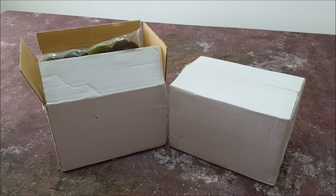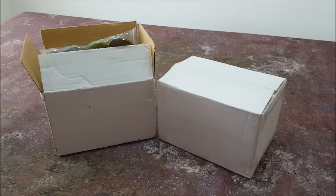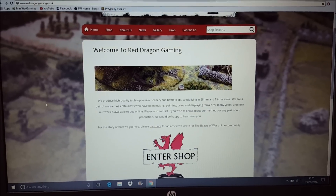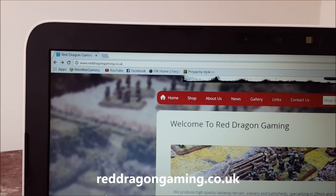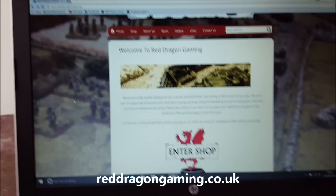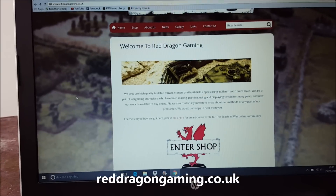Hi guys, welcome to the channel and to this unboxing slash review video for terrain that I recently got from a company called Red Dragon, reddragongaming.co.uk. It popped up on one of those YouTube suggested things while I was looking at something, so I clicked on it and saw all of this stuff and thought, that's very nice. Pre-painted resin terrain for not a lot of money, and I thought I've got to get me some of that.